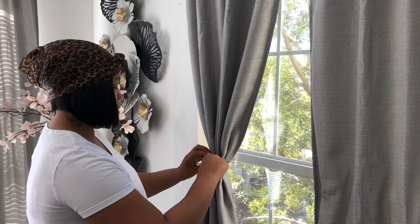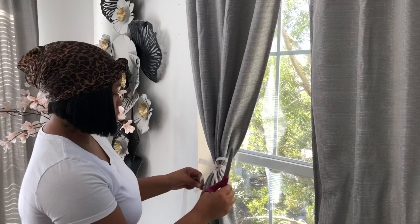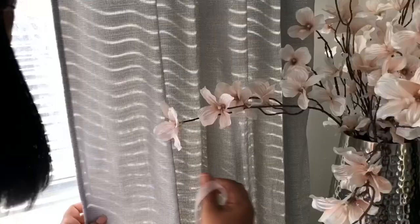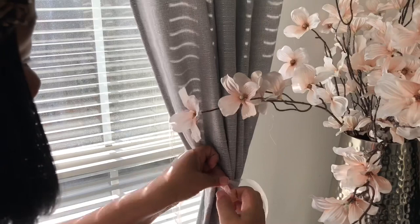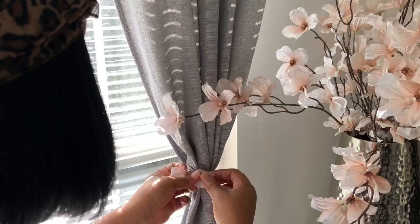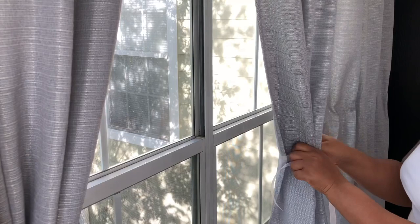This is a really inexpensive alternative for curtain tiebacks. Pinching them in the middle and tying it into a bow is really pretty. You can also use this for events, especially if you're an event planner. This is a good look for Valentine's Day — y'all know Valentine's Day is coming up, so stay tuned for my Valentine's Day video. This ribbon was only a dollar at Dollar Tree.